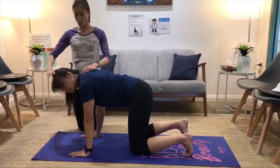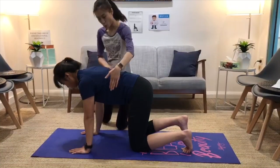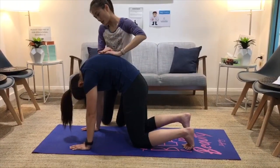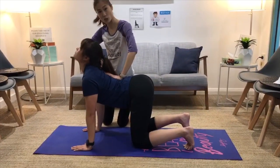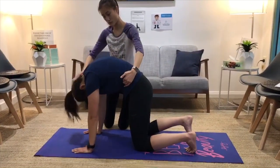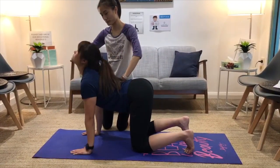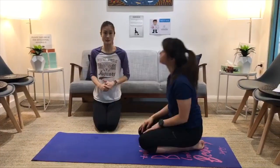The last neck exercise: start by looking down into a hunched position, nice and rounded. Then flatten the back down and look up with a nice arch. Repeat — going down into a hunch, then going flat and looking up. You want to do that for about 10 times.